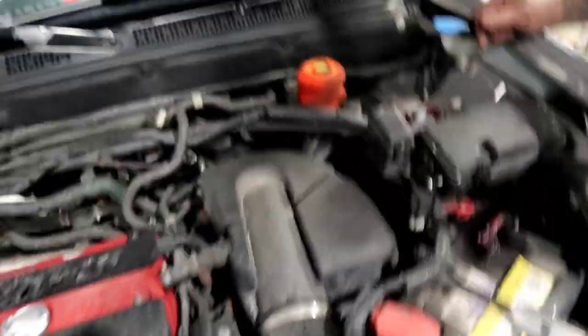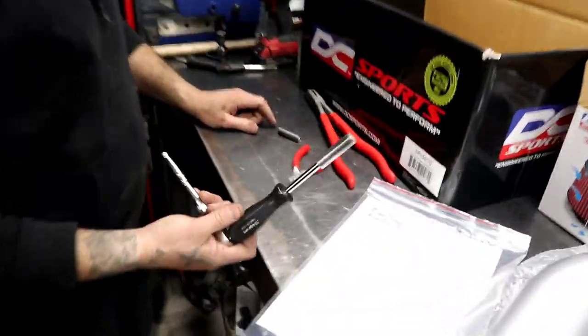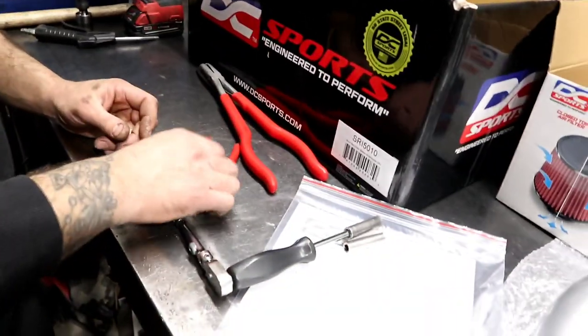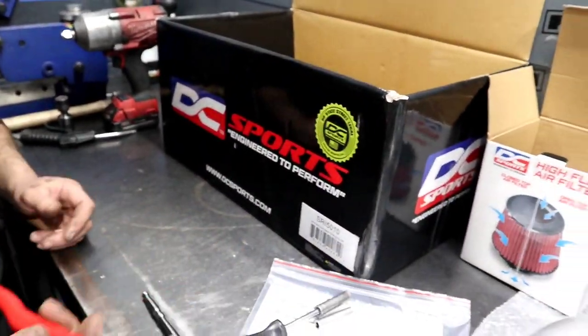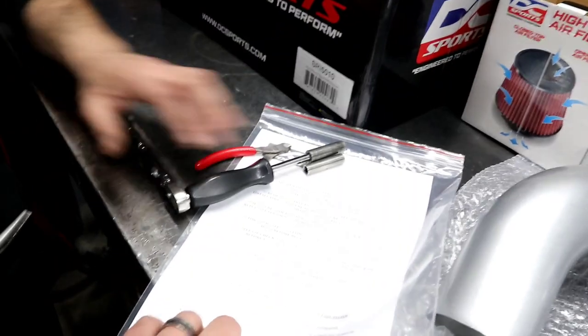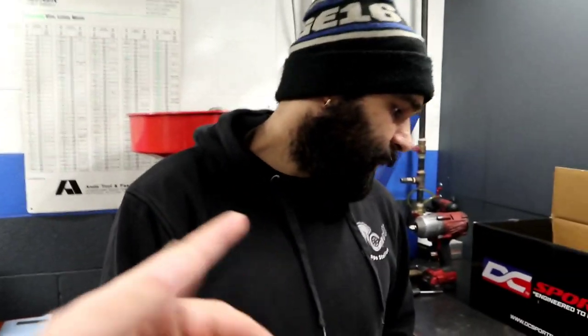You're going to need an 8mm and a 10mm — the instructions say you need like an 11mm but no, it's all 10mm and 8mm. I laid out the tools we're going to need: a 10mm, an 8mm, side cutters, and needle nose pliers to get to the stuff. Honda's don't normally use 11mm anyway — Honda always uses even numbers: 8, 10, 12, 14, 17. DC Sports, work on your instruction manual a little bit.